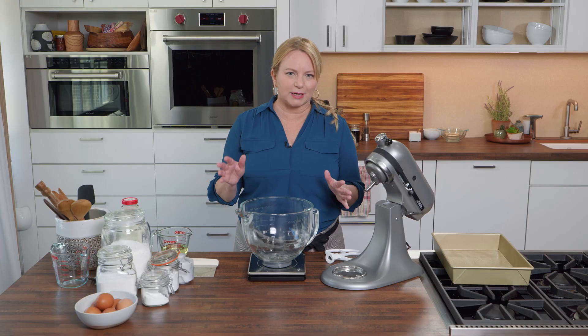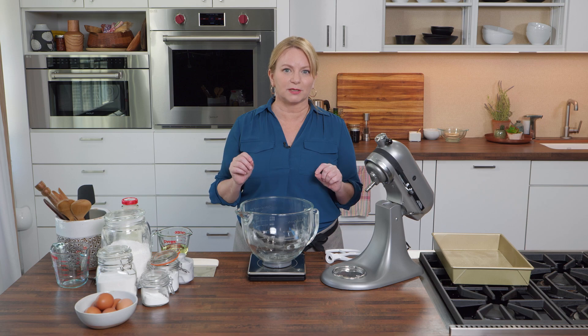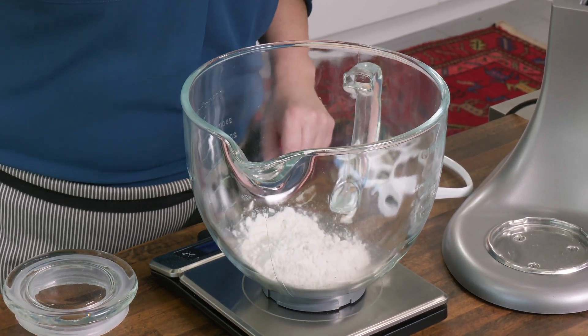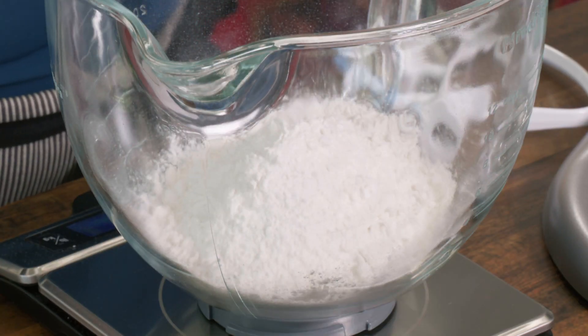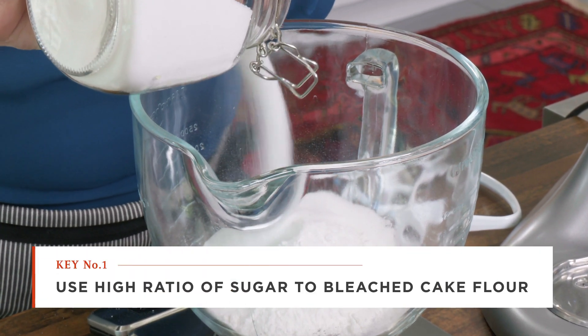Any good baker will tell you that it's always better to weigh your ingredients than to measure by volume — that's a good way to get precise ingredients. I'm going to start with bleached cake flour, weighing out nine ounces. To create a plush crumb, we need a high-ratio cake, where we use more sugar per weight than flour. I'm going to add 12 and a quarter ounces of sugar.